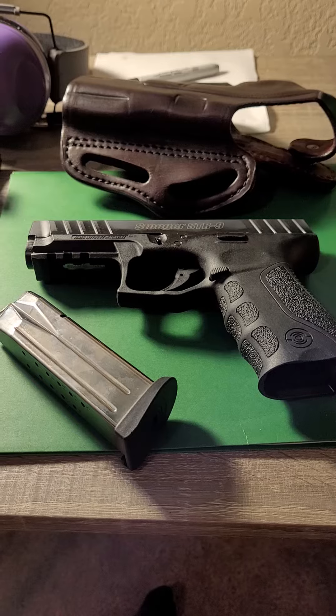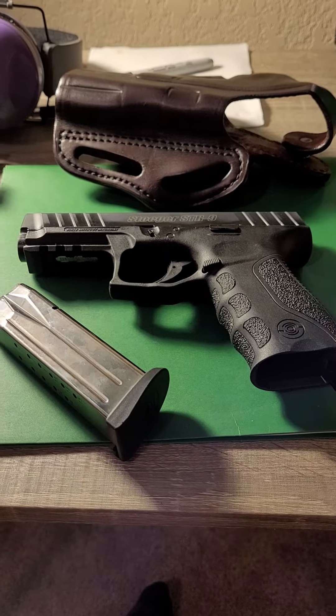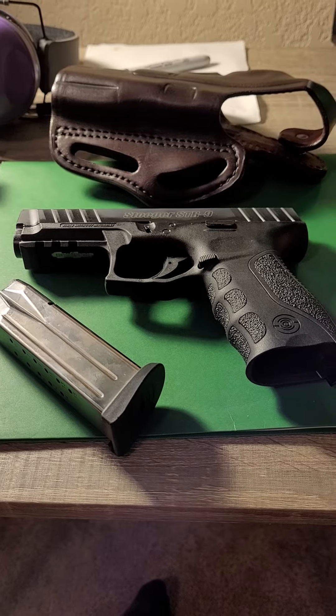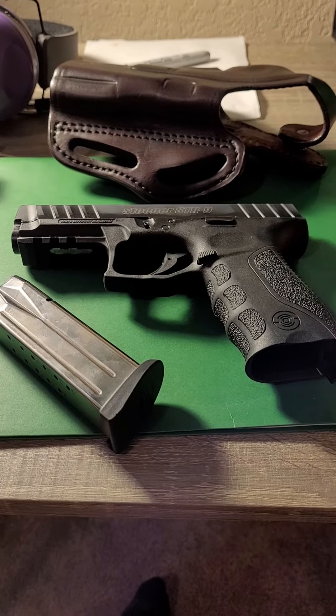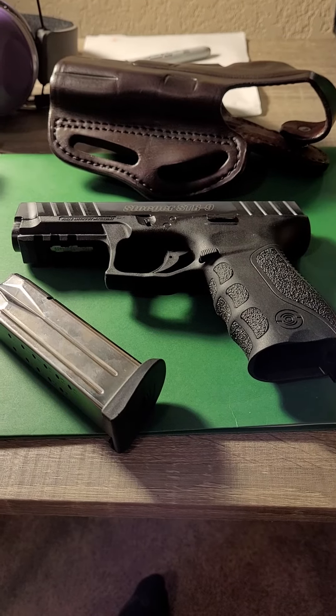Great performing firearm. However, I did consistently shoot slightly low and to the left — and no, I wasn't pushing the trigger. I fired multiple firearms that day and my shooting was just fine. With this particular firearm it was low and to the left. Curiously, that's the same way I fire a Glock.